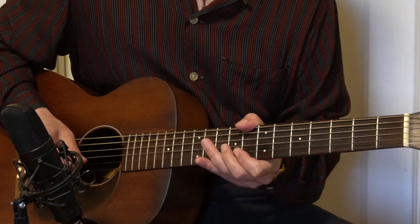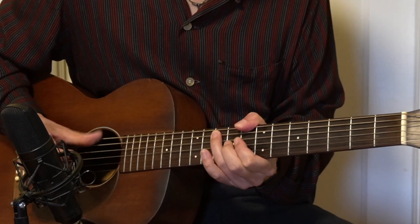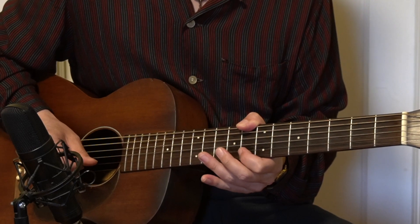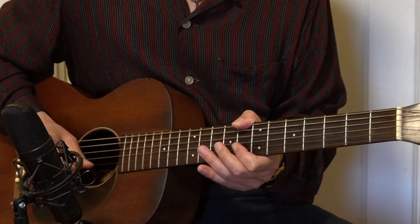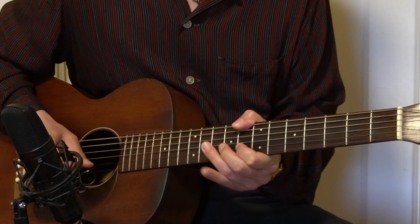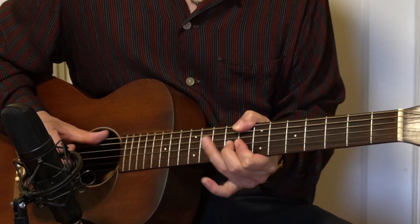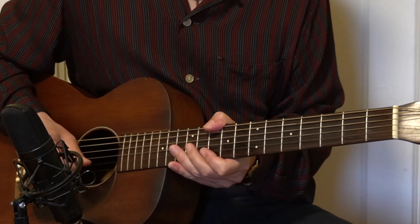Let's play in C7 here. For the C, we do start from the 8th fret, 8th to 10th hammer-on, and then 8th, 8th, slide, and then picking from 10th to 8th, and then hammer-on from 8th to 9th. For D, it's just two frets up — it's the same thing.